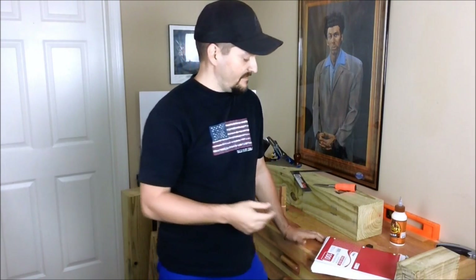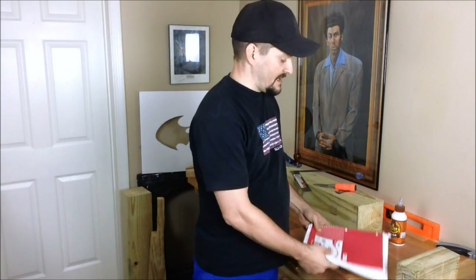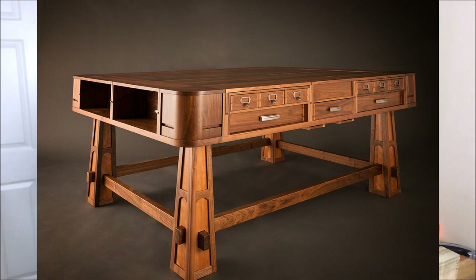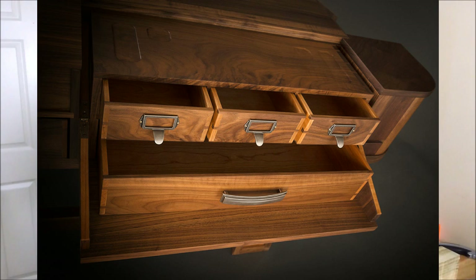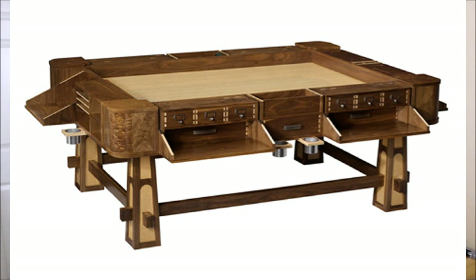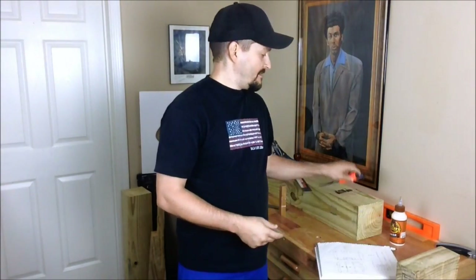If you've ever seen the Sultan, I'm going to put a picture of it up now — this thing is amazing. I applaud the Geek Chic guys for doing this; I just cannot afford it. So we're going to try to do it for hopefully less than — my goal is to make it for less than $500. I might break that, especially if you don't have any tools and have to buy some.